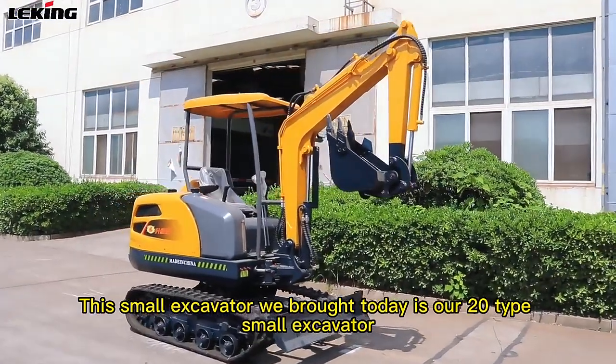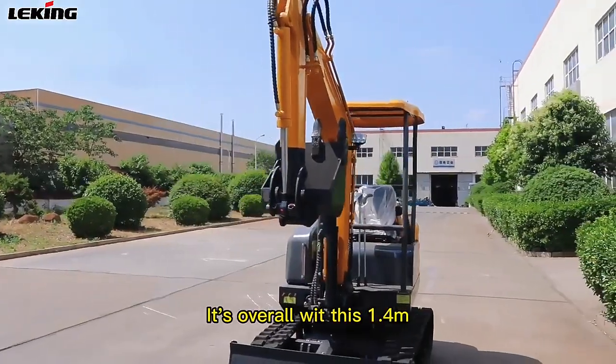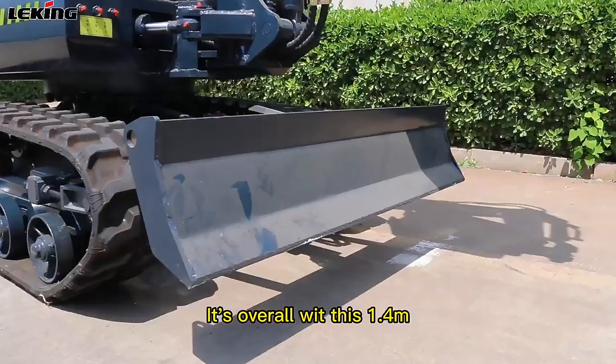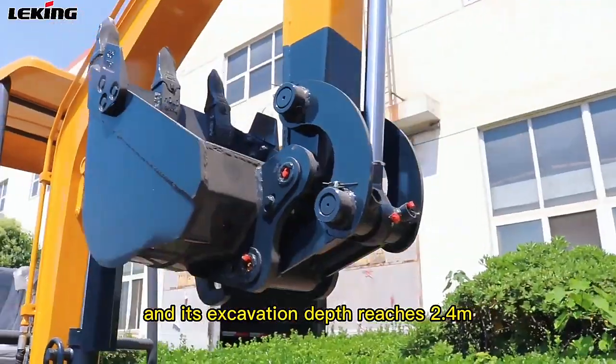This small excavator we brought today is our 20 type small excavator. Its overall width is 1.4 meters, its weight reaches 1.8 tons, and its excavation depth reaches 2.4 meters.